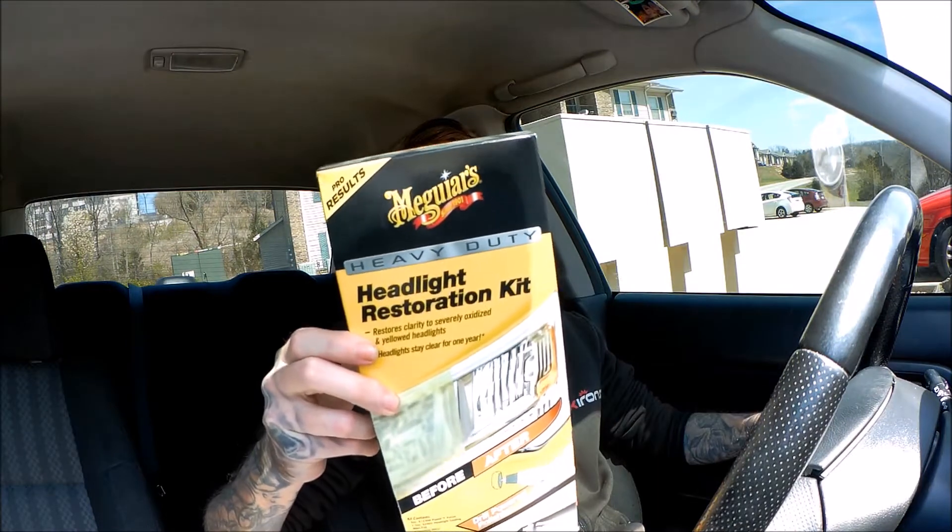Welcome back to another episode of Brothers Boosted. Today we're going to try out Meguiar's headlight restoration kit. I've watched a few videos on it and there's plenty of videos, so obviously this one's kind of pointless, but I'm still making it just to make it.